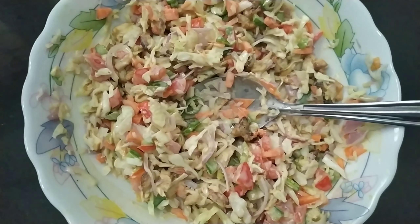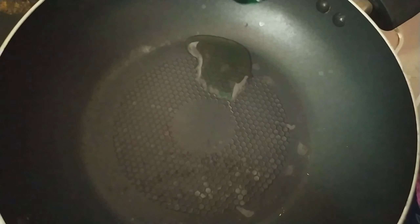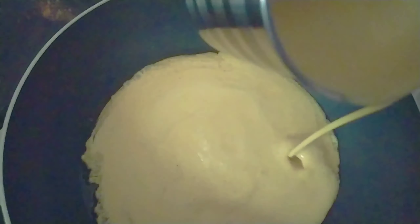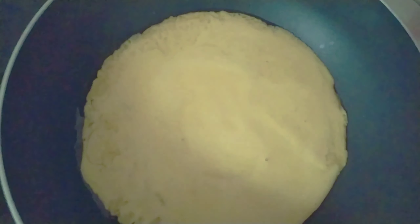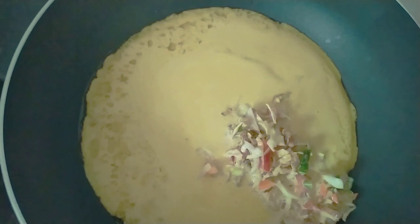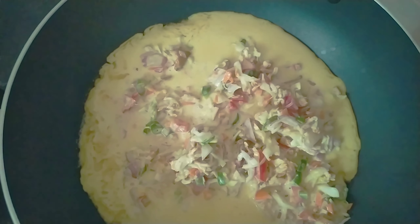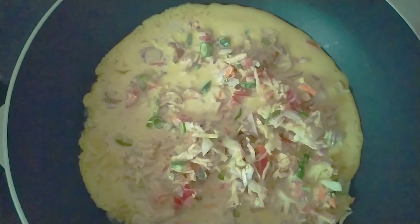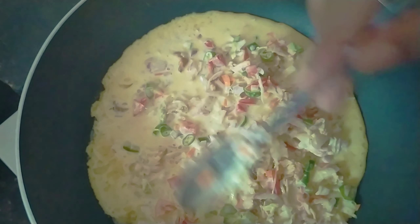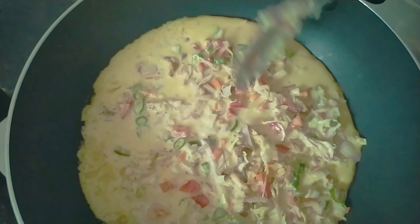I am going to start baking. I am going to spread a little oil in this pan. Press 3-4 tsp of mayonnaise. I am going to spread this in the pan.